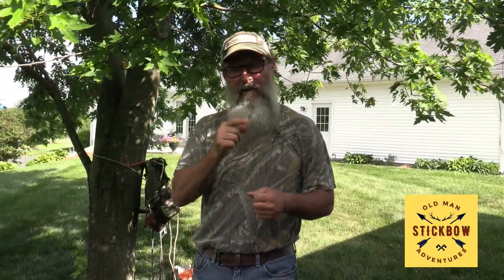Make sure you go on YouTube and subscribe to Old Man Stick Bows Adventures to follow along with some of the adventures I'm going on with my daughter HB as we build bows and turkey hunt, deer hunt, bear hunt — whatever we do. Get ready and watch this next clip of how I go up a tree and hunt whitetails.